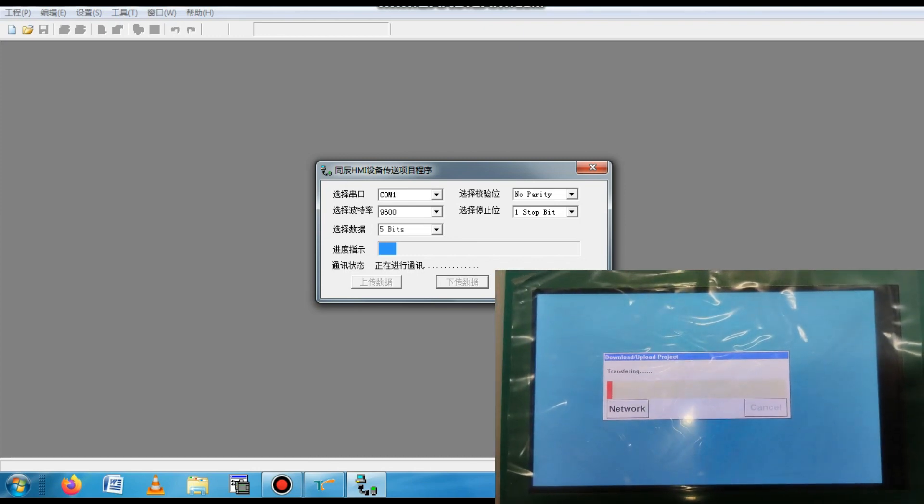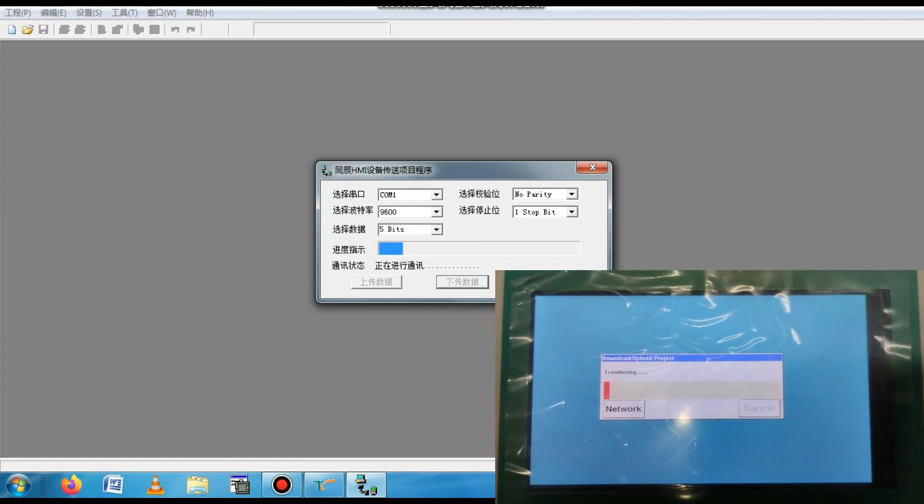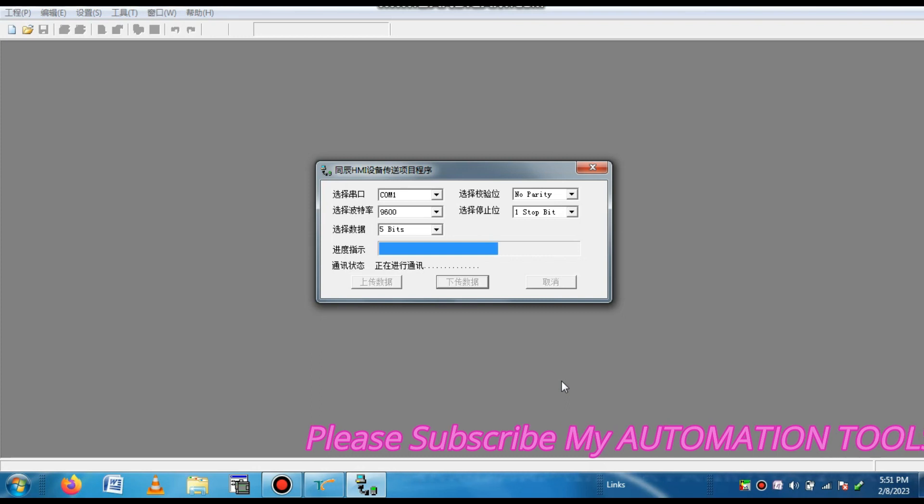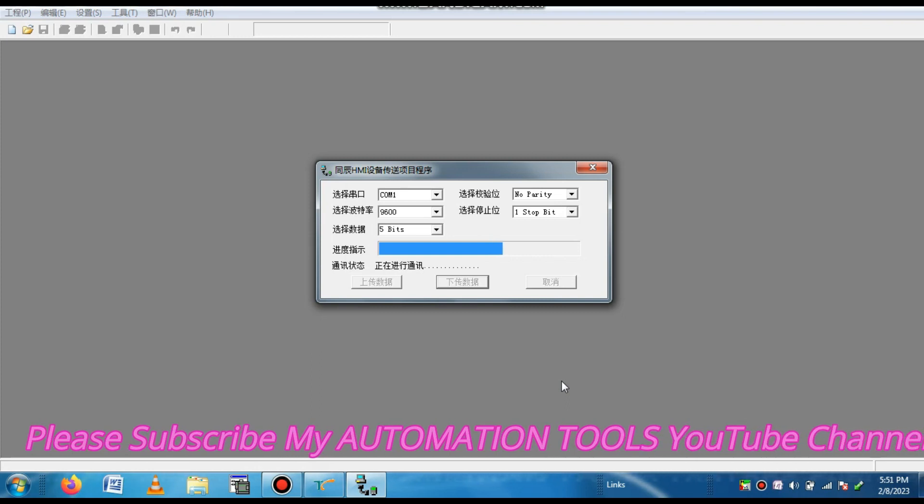On the HMI side it is also showing that the program is transferring. That means the program is being transferred from the PC to the HMI. When we uploaded the project from the HMI, the program was transferring from HMI to PC. Now the program is downloading, so the program is transferring from PC to HMI. Before uploading the program from the HMI, you have to restart the HMI and select the Upload/Download option.